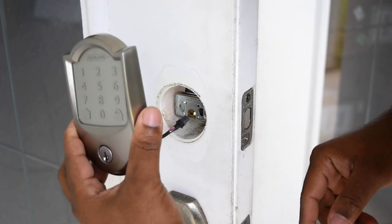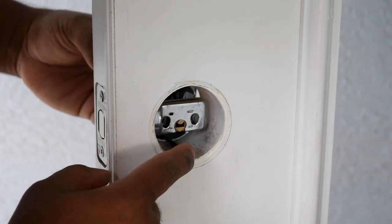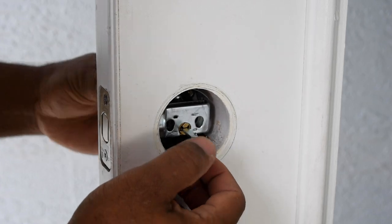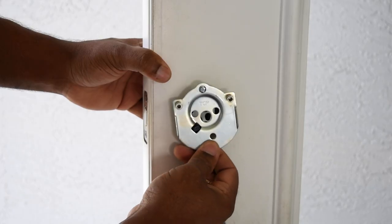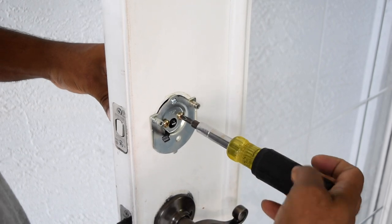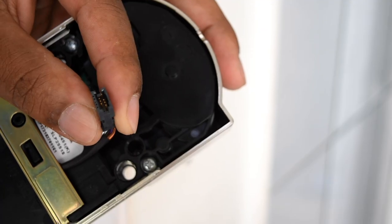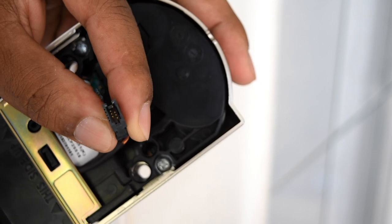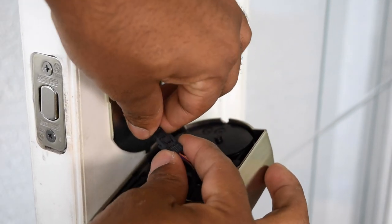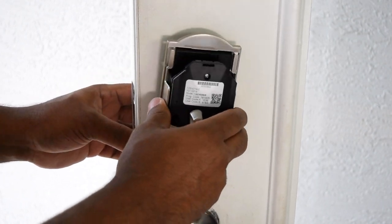The touchscreen assembly has a cable on it that will be routed through the door and under the bolt. While passing it through you also need to line up the cam bar at the same time. Now install the back plate while routing the wire harness through the square hole at the bottom of the plate. After tightening the back plate, get the inside assembly and connect the cable — this can only go one way. Then line up the assembly and use a screwdriver to tighten it up.